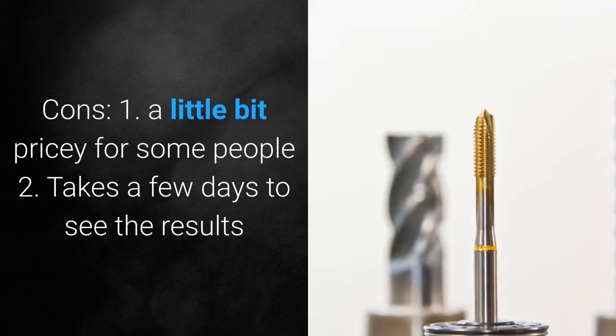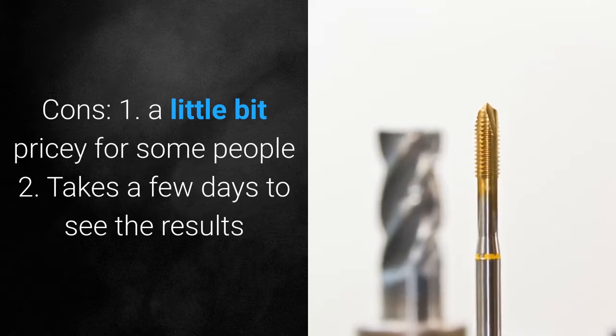Cons: 1. A little bit pricey for some people. 2. Takes a few days to see the results.